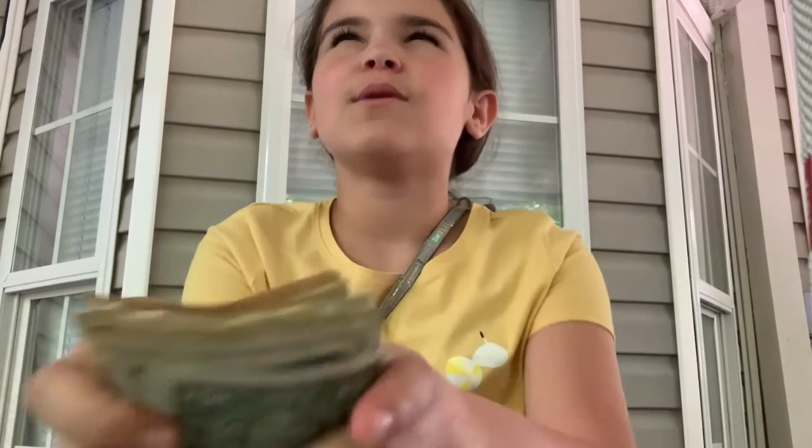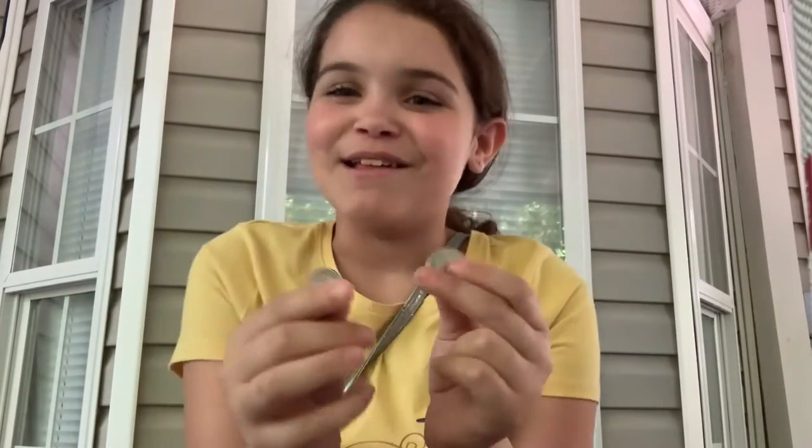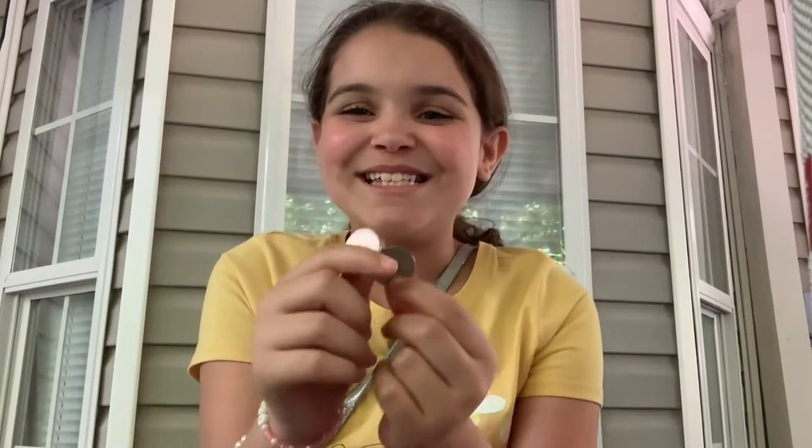There was someone else doing a lemonade stand, so I was like, let's buy their lemonade — and it was fifty cents. So I would have had $123, but I was kind and gave fifty cents. So that was pretty much it for the video; hope you enjoyed! I'm going to have another lemonade stand in August, so maybe I could post something.